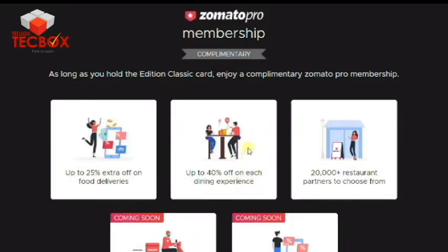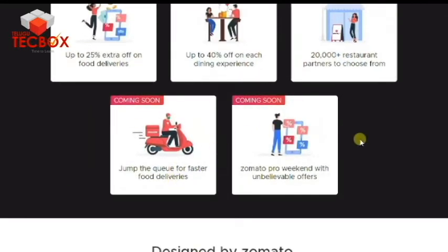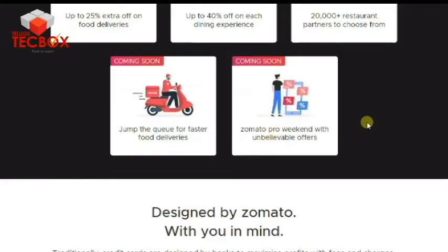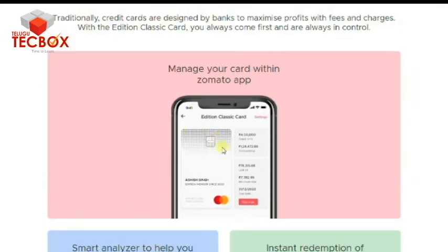Next, you have 40% off for dining. There are a lot of foodies and restaurant benefits. You have a lot of features that are offered every weekend.